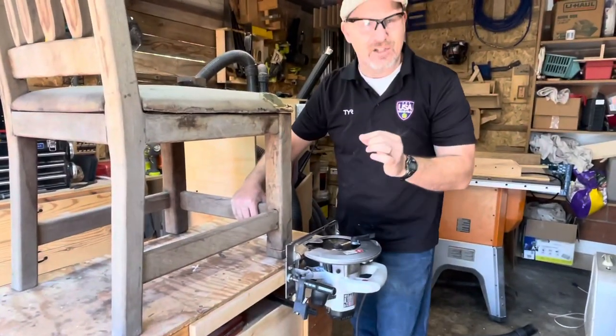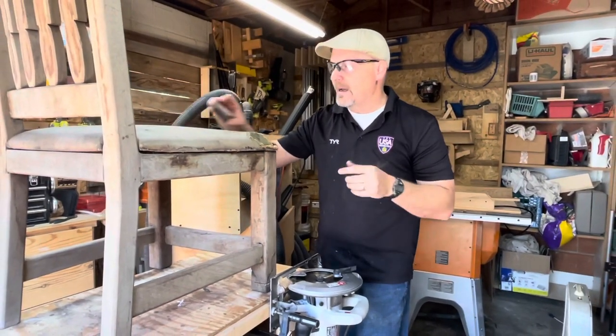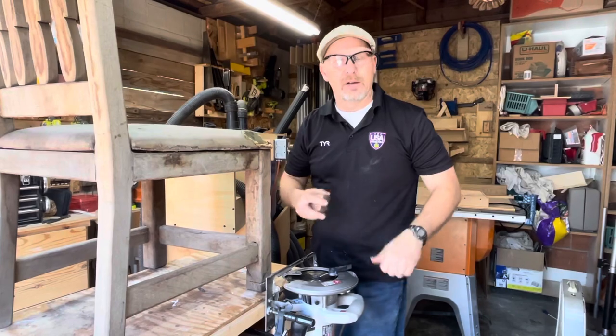That last little bit I just go in with — you could do a hand saw or a jigsaw — but it's come out really, really well. And then any uneven parts just clean up with a rasp.